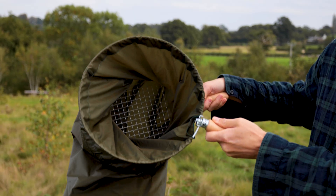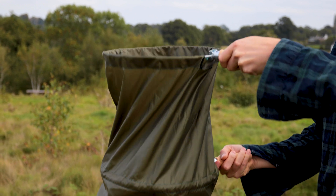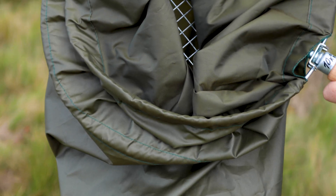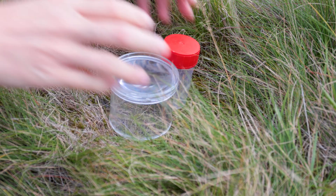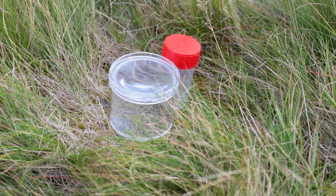Sieving helps you find invertebrates which live in the leaf litter. Any type of sieve can be used — it's best if the holes are between 4 and 10 millimetres in width. Also have some pots to hand to catch any invertebrates you'd like to take a closer look at.